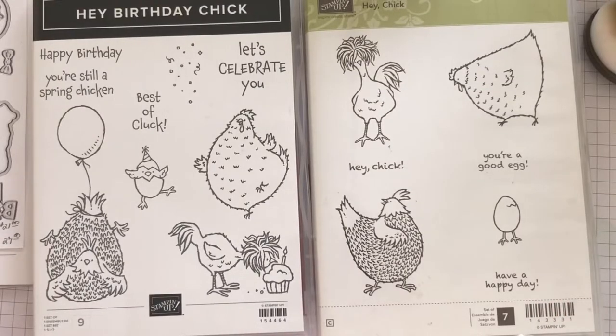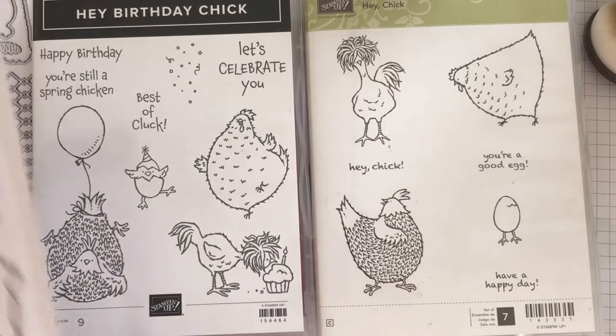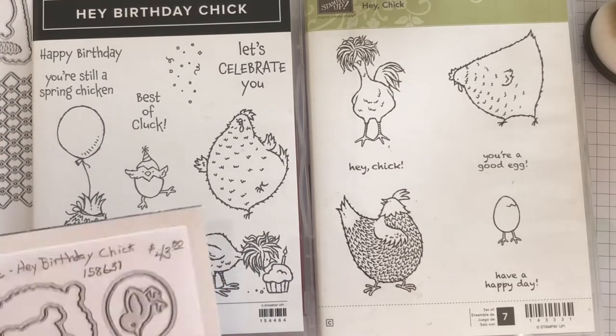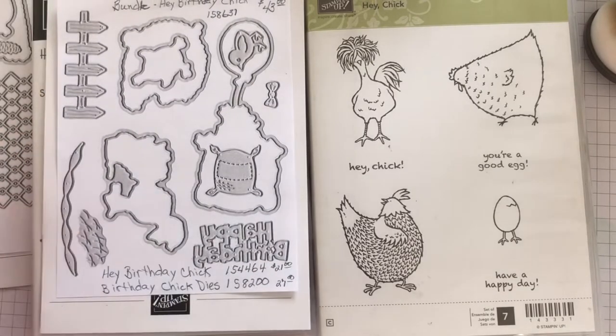It's on page 52 of that catalog. When I first saw it, I thought, oh, I don't need more chicks. But then guess what? Stampin' Up! brought in the dies.